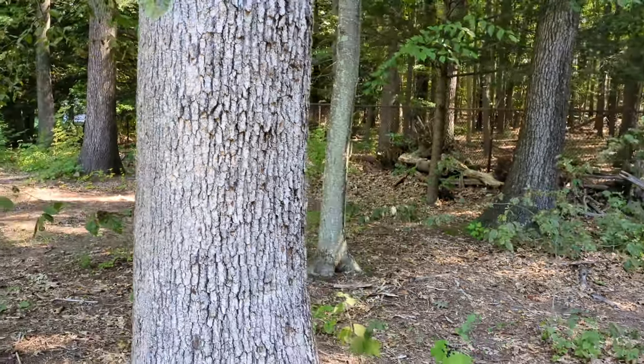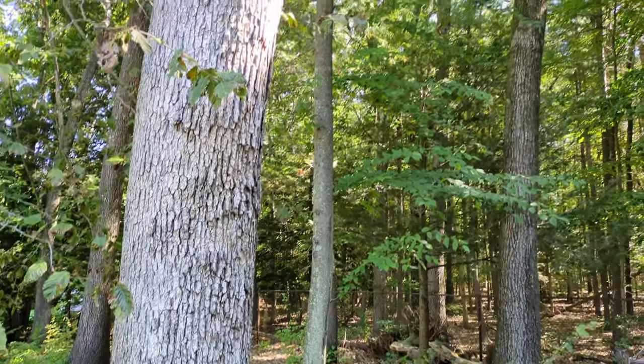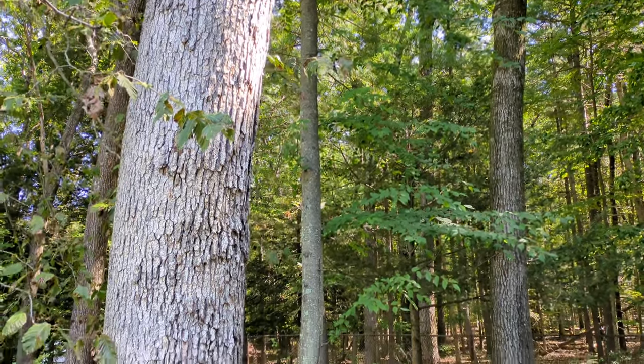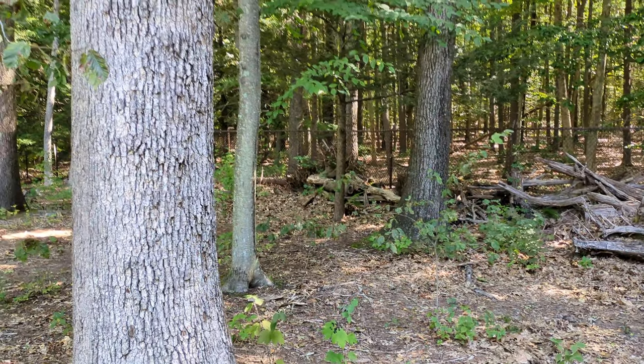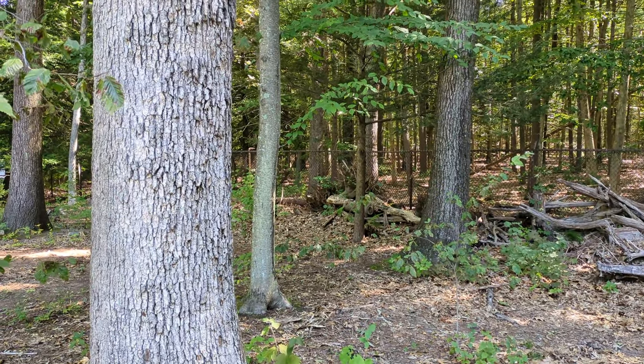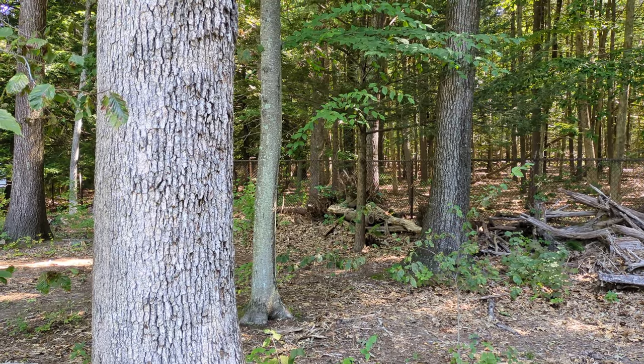You want to look at the height too. You want straight all the way up, not too many large knots from large branches. These are in an old-growth forest, so they're growing pretty straight without side limbs.